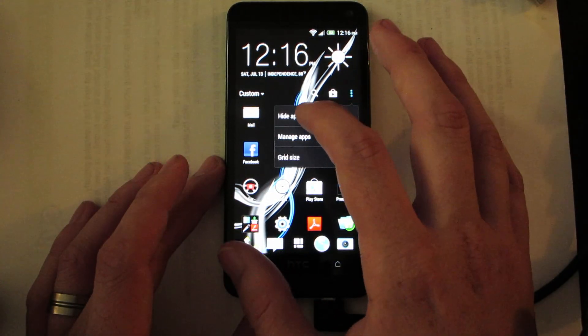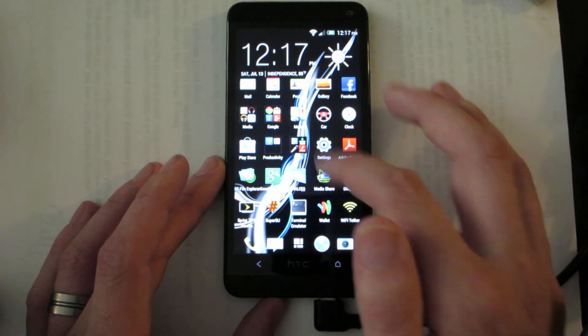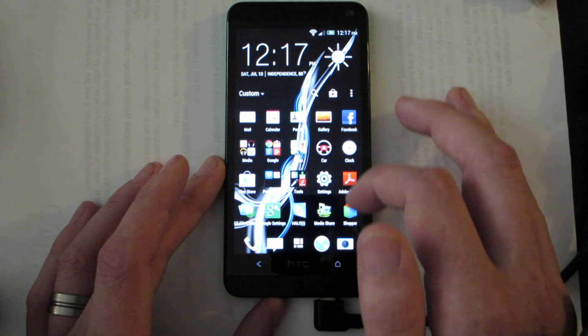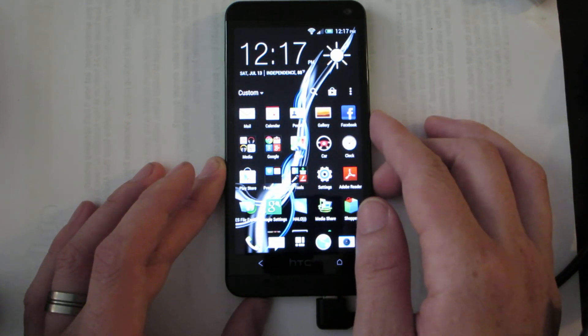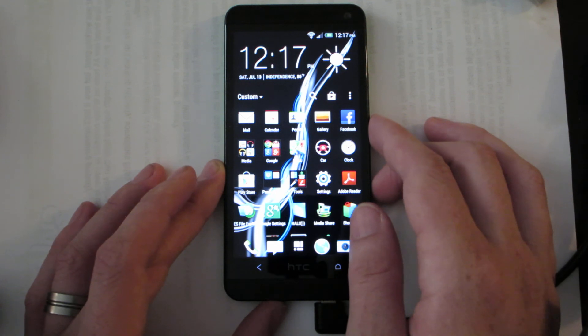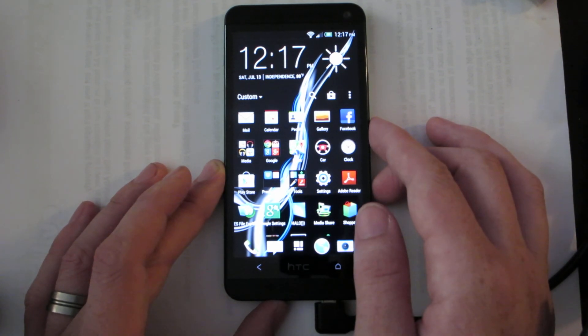Let's look at the app drawer real quick. Change it to grid size 5 by 6 — there you go, there's all your apps. Not very many, so that's nice. Some of them are grouped up. Anyways, this is joshisnice — if you enjoyed the video please give it a thumbs up. Links to follow me on Twitter and everything in the description below. I'm out.